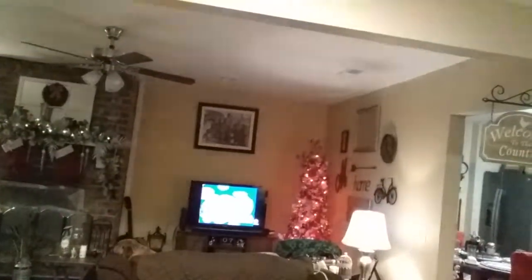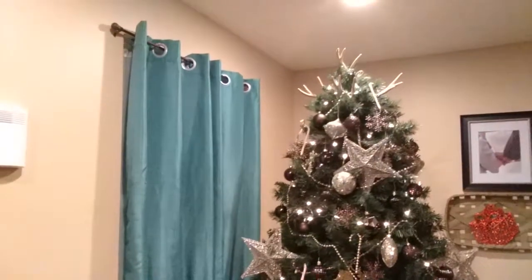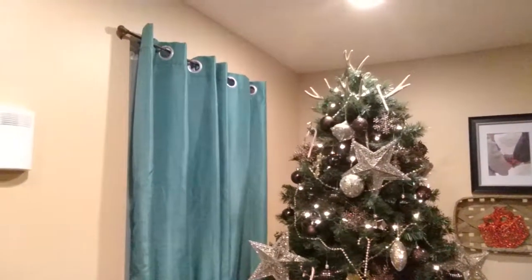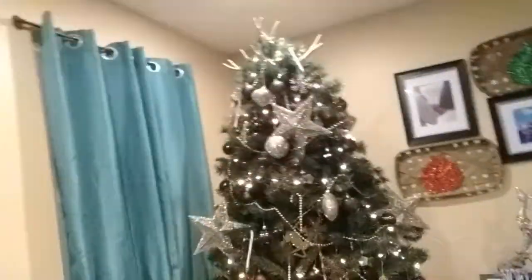Let me show you my tree — this is the tree. I put some antlers on top. That's my big beautiful tree! And over here I have the fireplace — a lot of those things on top I got from Family Dollar, most of that stuff is from Family Dollar.